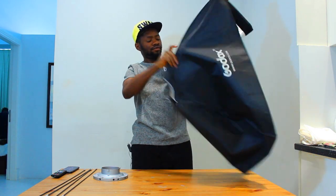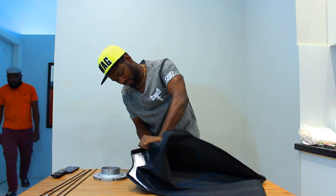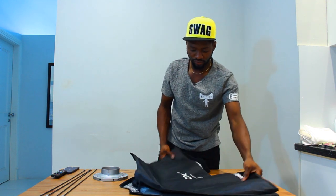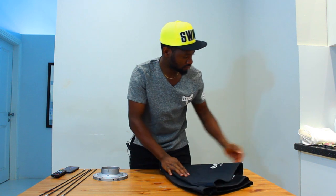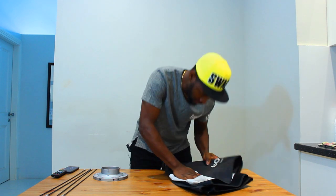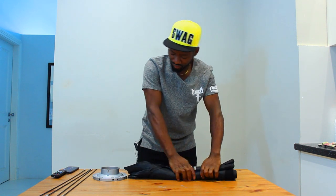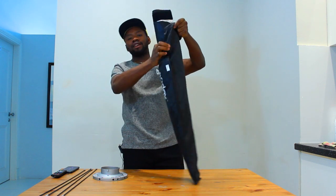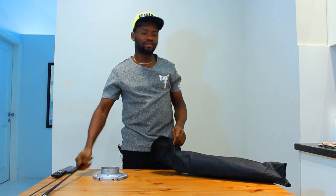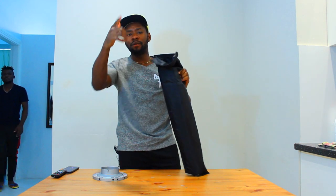Fold this with love and do the same for the other side. Put the diffuser back in, close it once more, and there we go. Pack it in nicely, get your wires, drop them in nicely, and boom — you're done!